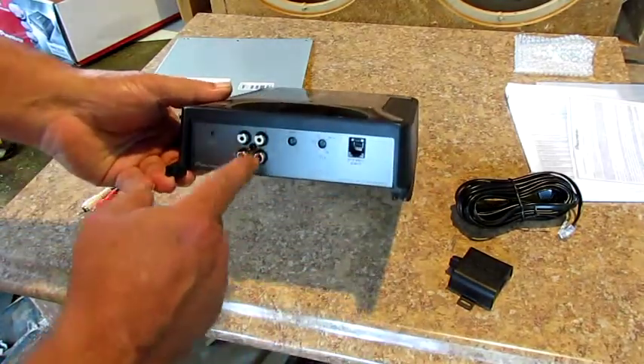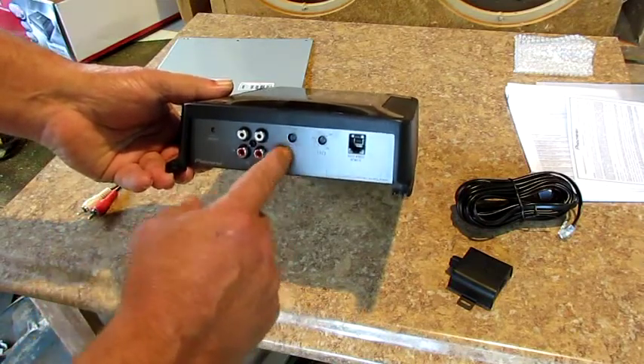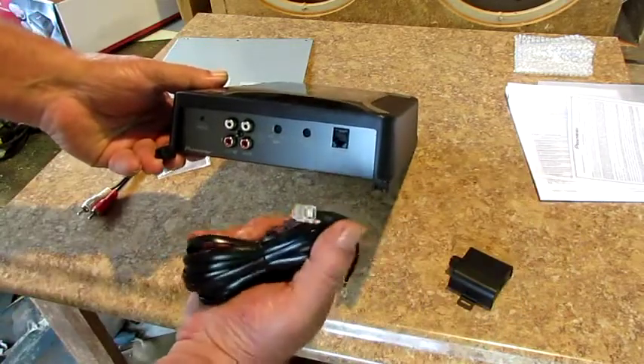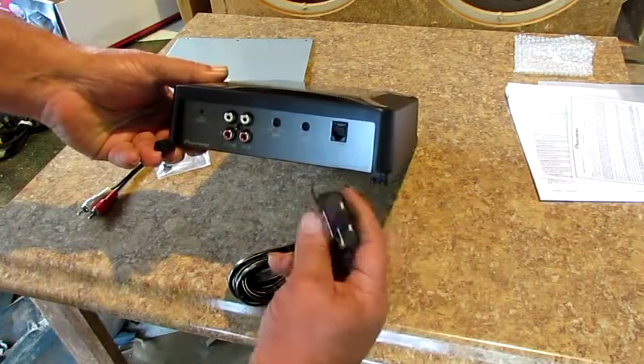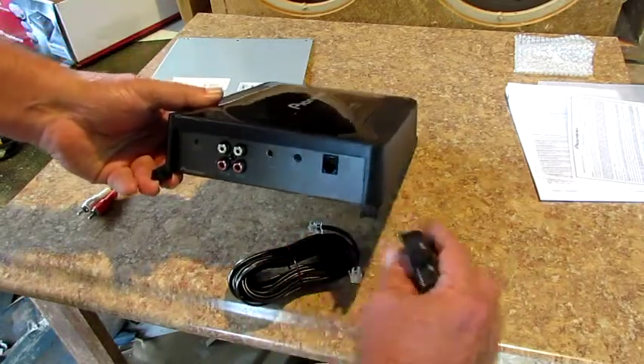It's got an RCA input and out, and your two controls there. It comes with this wire right here for your bass adjustment, like where you can keep that up there next to you — like when you see some good looking girls.